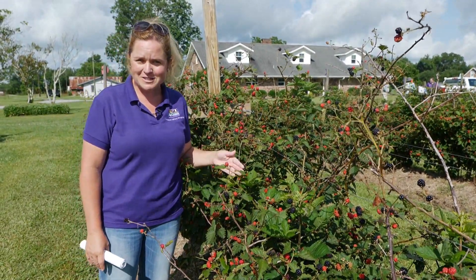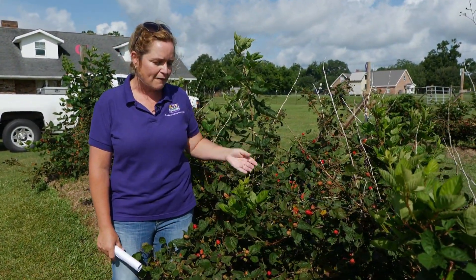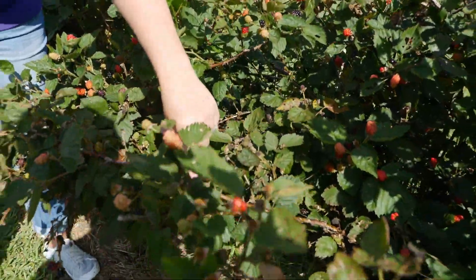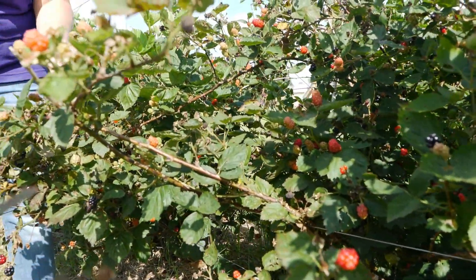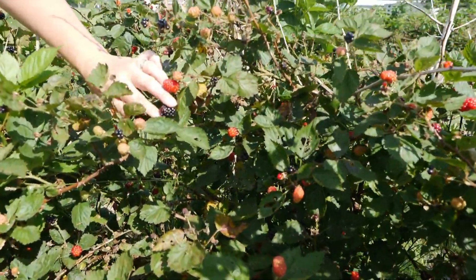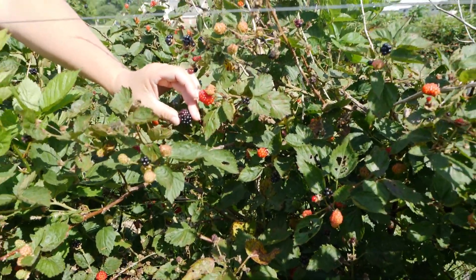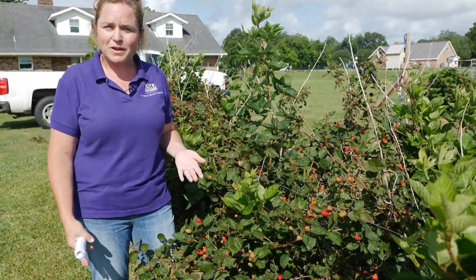Now we're standing next to Prime Arc 45, a 2009 release from the University of Arkansas. The main difference from Traveler is that it has a lot of thorns on the branches. It's still a primocane-producing blackberry with nice-sized, very firm fruit — you can see it doesn't give much when squeezed. It has great storage quality and ships well, but it's also great for the backyard garden if you don't mind the thorns.